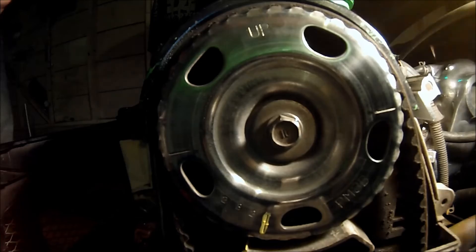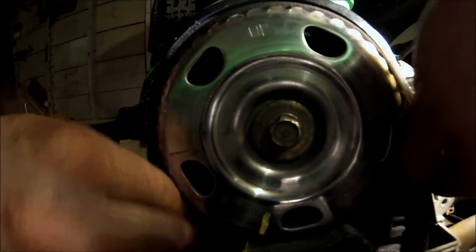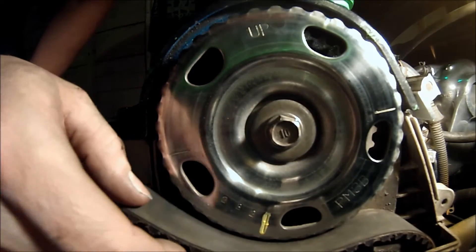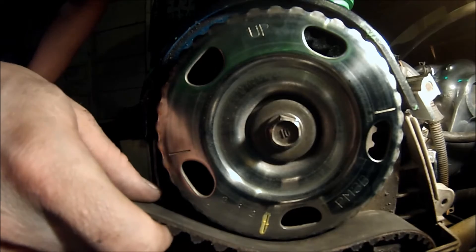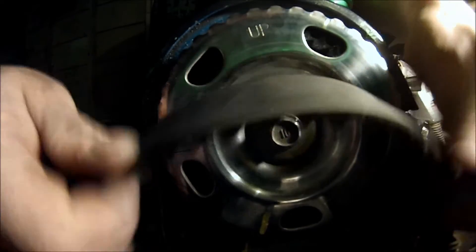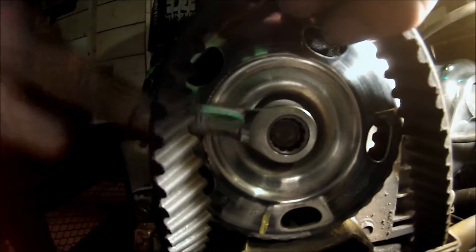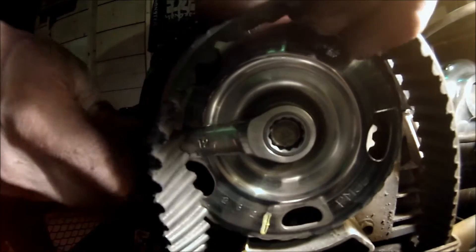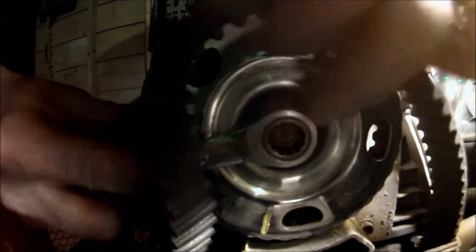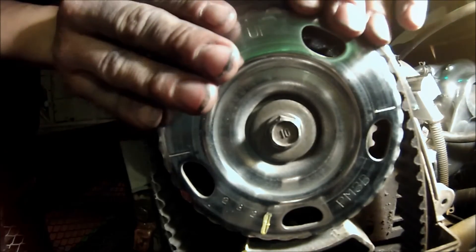Now you're going to want to pull on the belt like this and take the belt off. If you're just timing the car and it jumped a tooth or so, you're not really going to have to do too much — but you'll take the belt, you will take the 12mm, you will adjust it however much it jumped, and then you're going to put the belt back on, pulling up evenly distributing it.